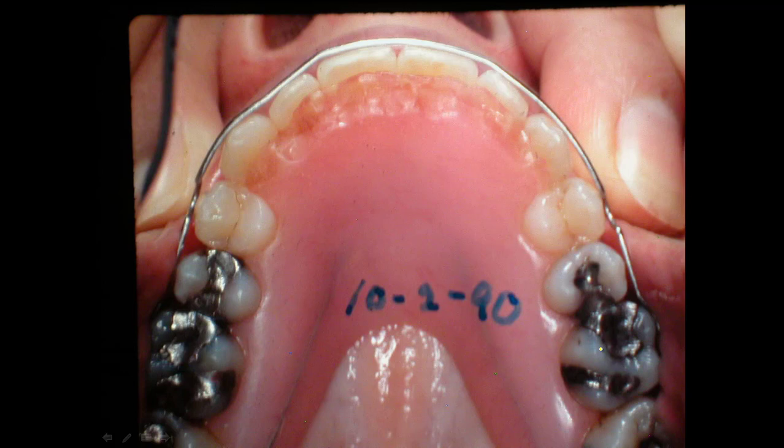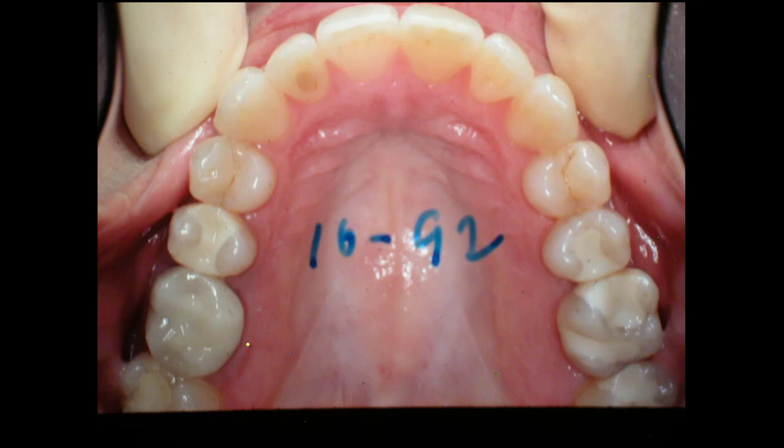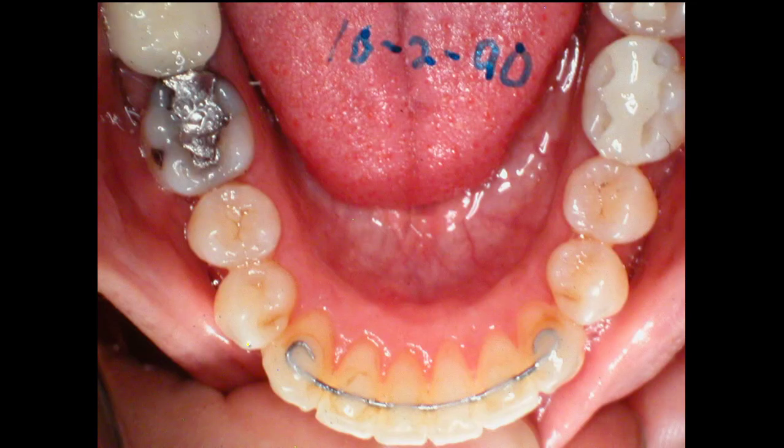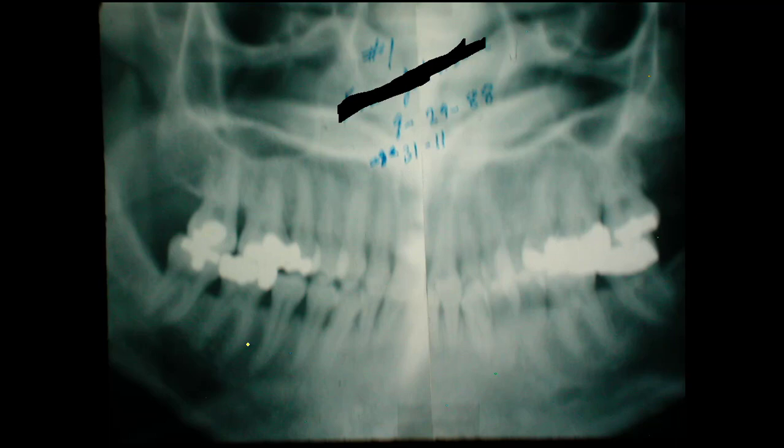Those plastic shell retainers are the same thickness all the way around and don't let the teeth come together — I don't like to use them. Sometimes when you're being paid by insurance or the government and they don't pay enough to do it right, they'll put these shell retainers in there because they don't cost anything — you can just suck them down on the model — but that's not good retention. Here this retainer fits around these teeth so they can't move. This is 1992, and the case is still holding.